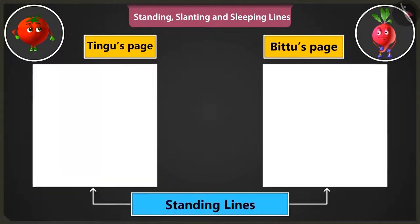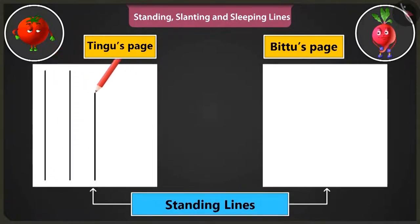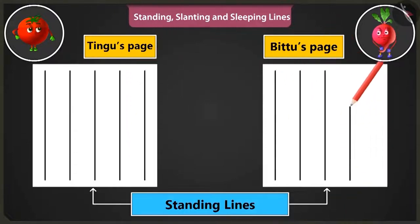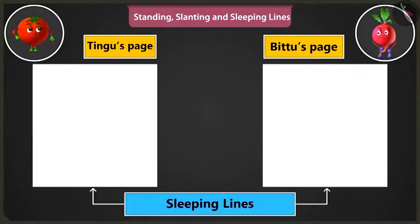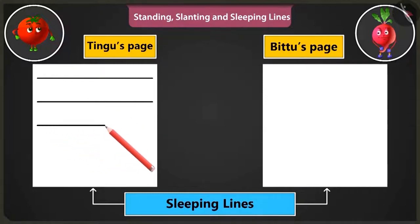Now let us practice drawing standing lines starting from the bottom end of the page and move upwards. Now let's practice making sleeping lines. Draw sleeping lines from the left side of the page to the right, one below the other.